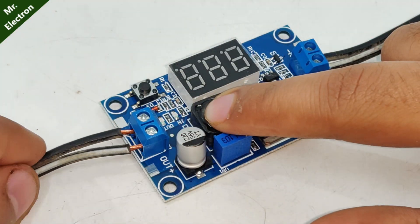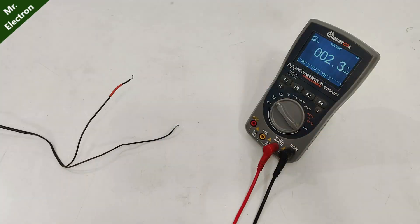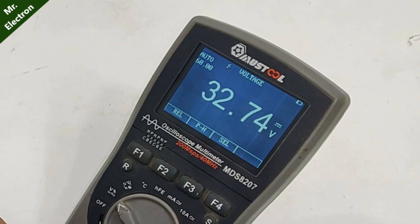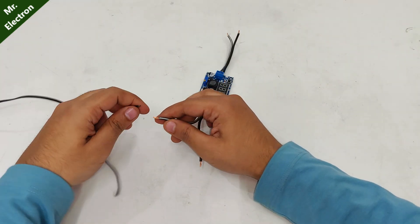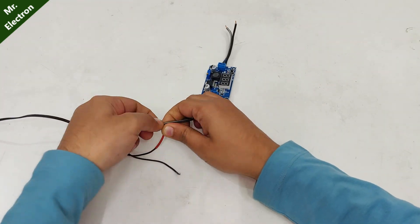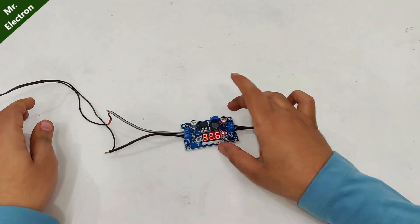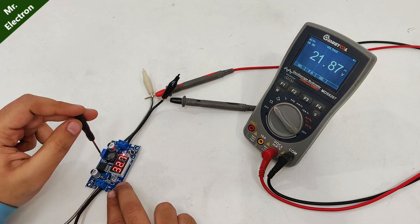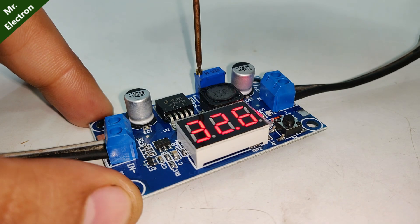Starting with the buck converter — it supports an input voltage of 0 to 40 volts DC. Here I have an input voltage of 33 volts DC. Let's connect it to the input, and here we have 32 volts on the display. The voltage is reducing as I turn the potentiometer knob.